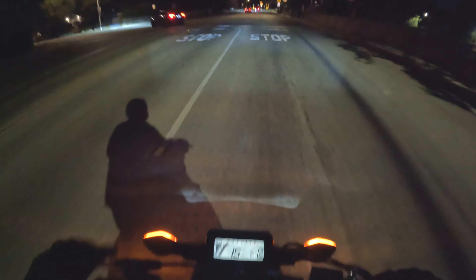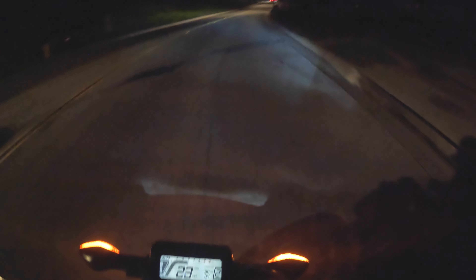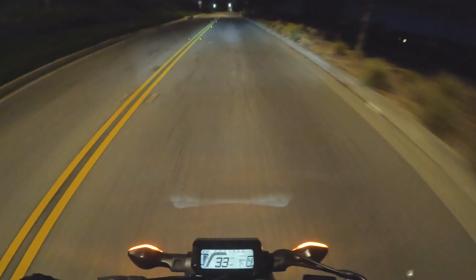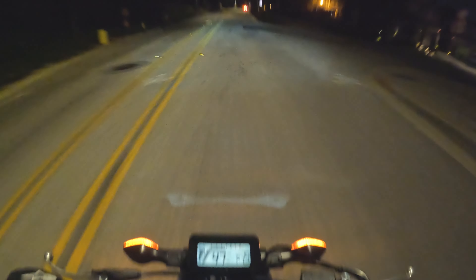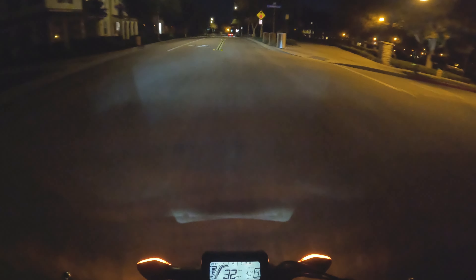I need to get some practice going uphill. I haven't stalled it yet, so I'm taking the back roads again — it's really my favorite spot to take this bike. It's a really nice scenic route. Taking the bike out at night on the back roads is pretty fun.